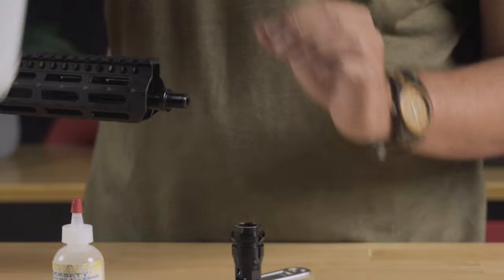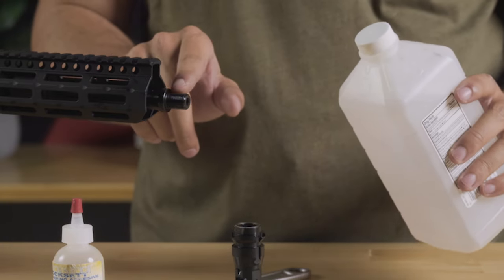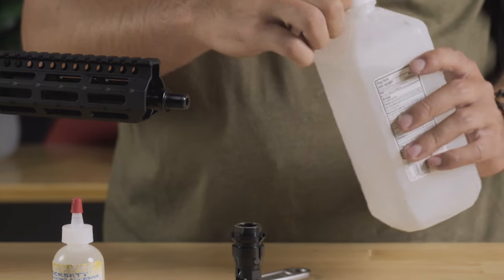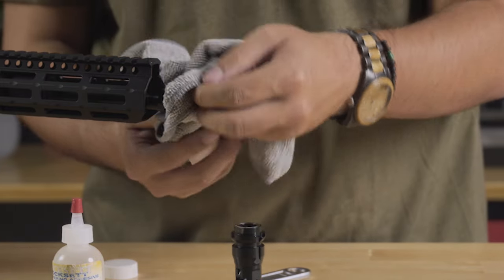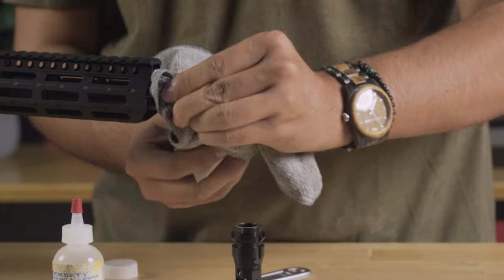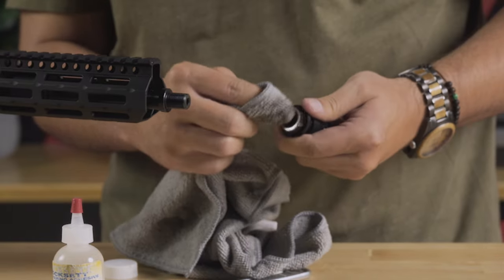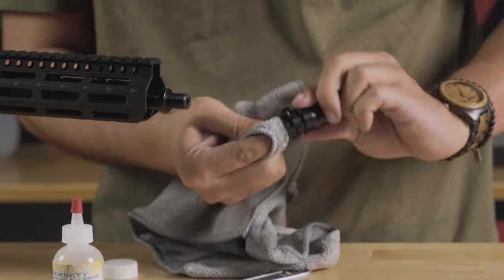You're going to want to clean the threads both on the barrel and on the muzzle device, just to get rid of any old Loctite or factory thread locker, as well as any factory oils that might be left on those machine parts. Just a quick wipe down on the barrel threads until they look clean, and get inside to clean up the crown and the threads inside as best you can.